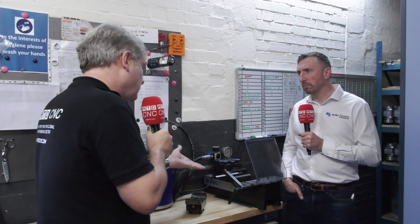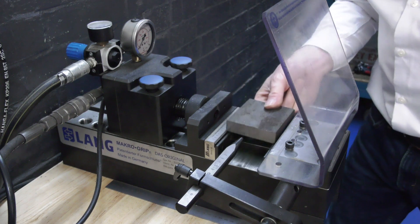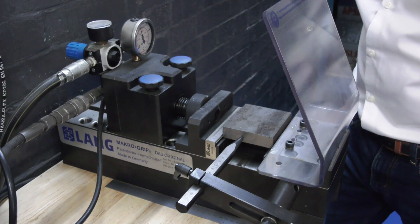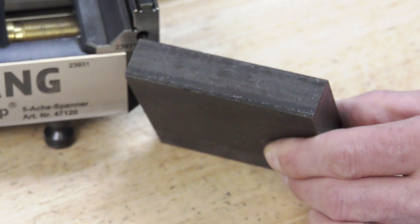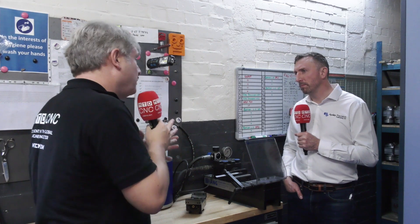In terms of finding the datum, how does that work? We come off the center of the component — it's in the vice, but you've got stops on here with increments, so wherever you put your serrations you'll know they're going to go on in the same position each time, giving you that accuracy and repeatability.